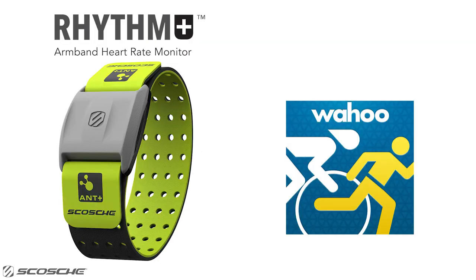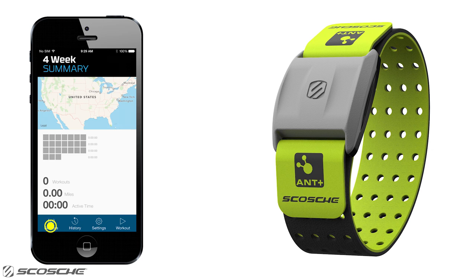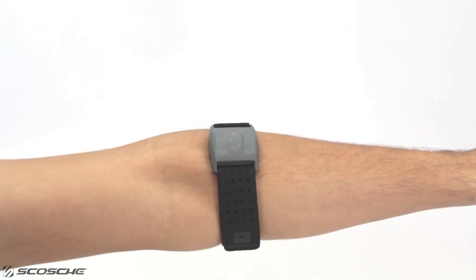Here's how you can connect the Scosche Rhythm Plus to Wahoo Fitness using your iOS device. Turn on Bluetooth in iPhone settings. Open the Wahoo Fitness app and select Sensors. Secure the Rhythm Plus around your forearm, and press and hold the multi-function button for two seconds to turn on.